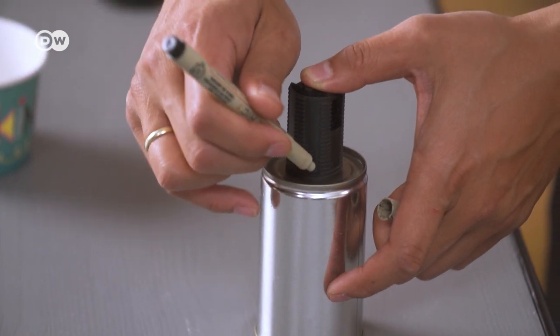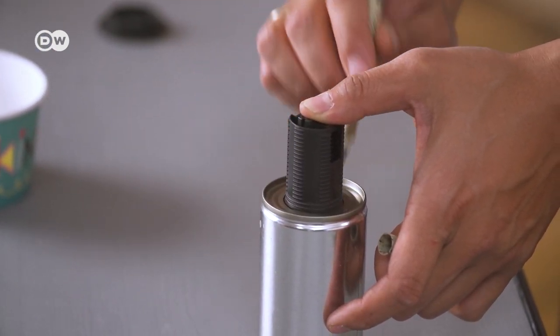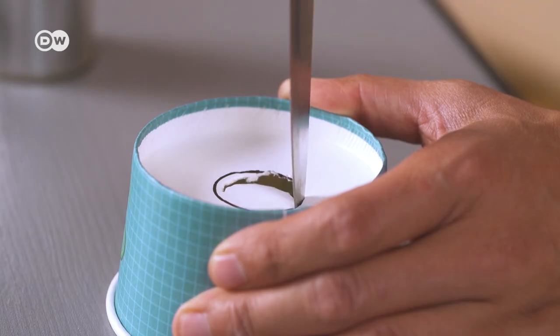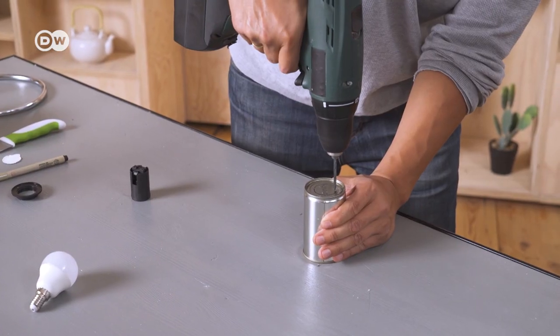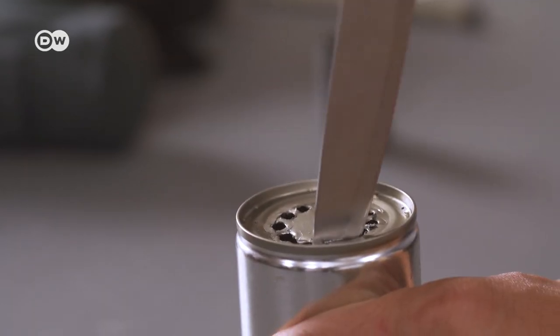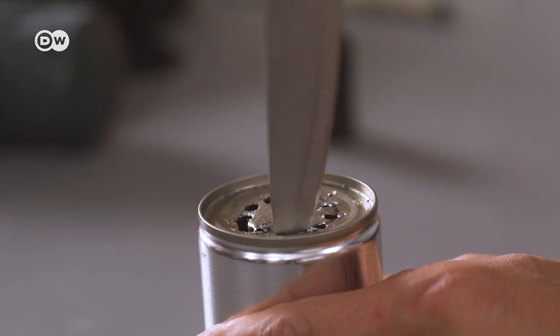Now we're going to create the lampshade. Place the light socket on the base of the metal tin and trace around it — same thing on the paper cup. Using a knife or box cutter, cut out the circle. For the tin, use a small drill bit and drill several small holes around the circle, then use a knife to cut the metal between the holes. Be careful and use a gentle rocking motion to safely cut the metal.